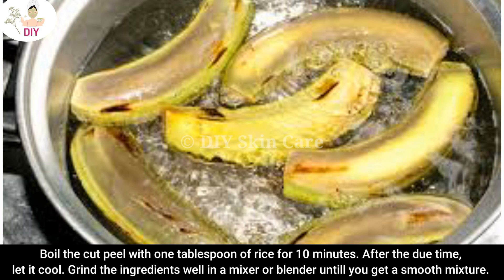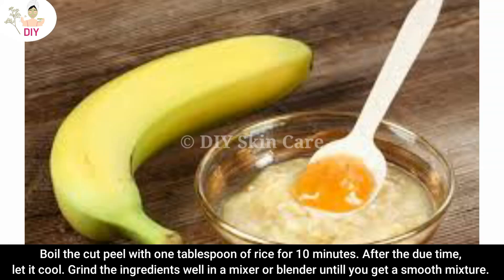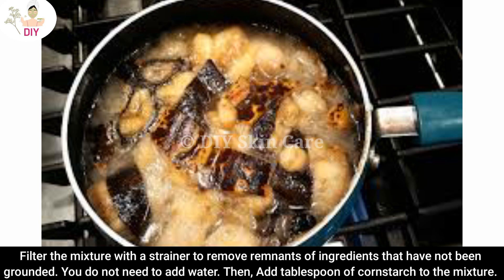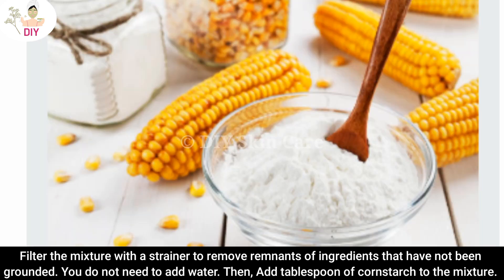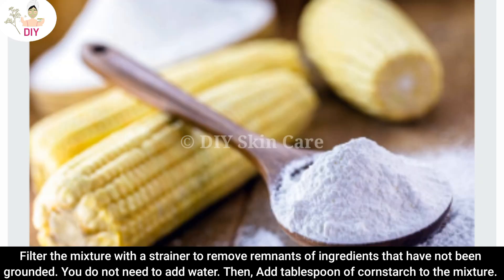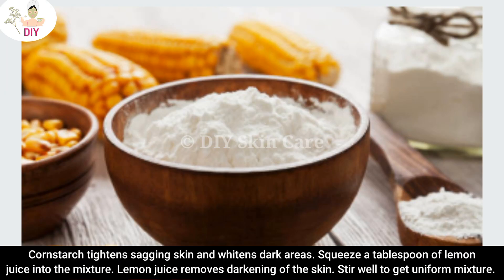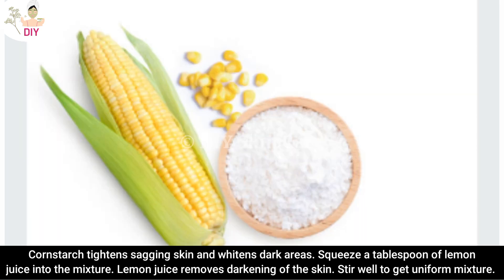After the time is up, let it cool, then blend the ingredients in a mixer or blender until you get a smooth mixture. Filter the mixture with a strainer to remove any remnants that have not been fully ground. You do not need to add any water. Then add one tablespoon of cornstarch, which tightens sagging skin and whitens dark areas.